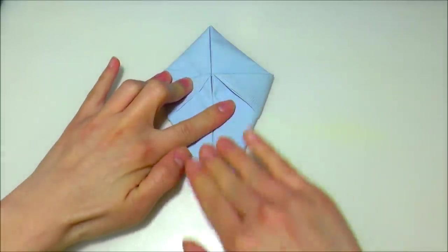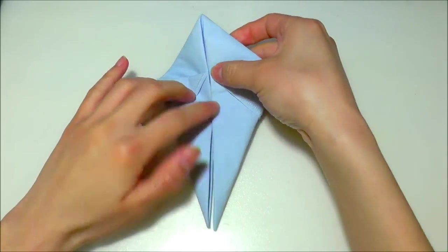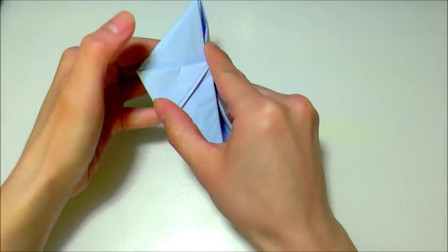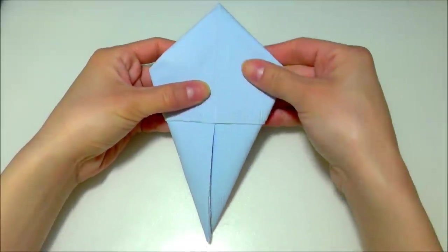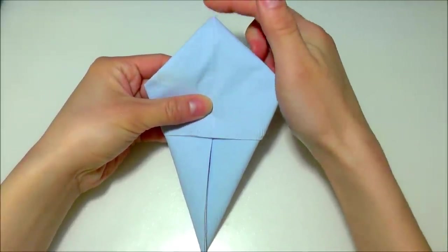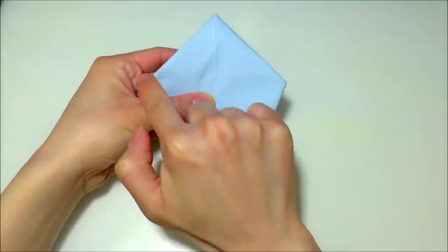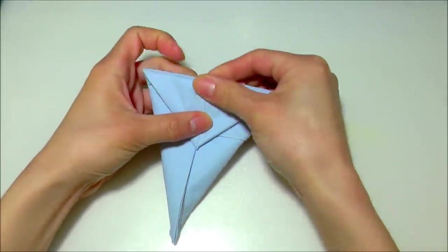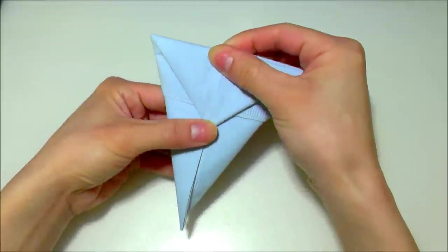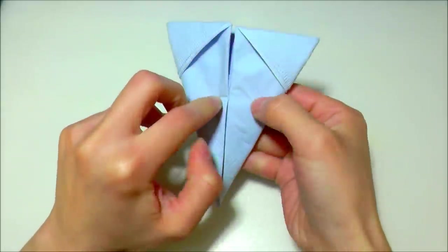Smooth it out. After that, turn the unit over so that it looks like this, and then fold this top tip down along these two points — this one and this one — so fold it down like this, so that we have something that looks like this, and the back should look like that.